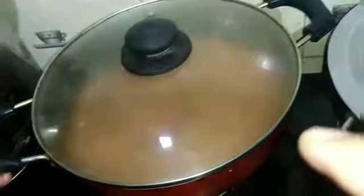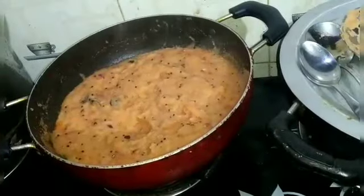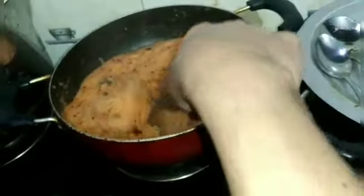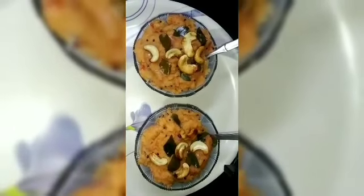Now we are going to make it taste soft. Friends, we are going to make a taste of the tomatoes ready for the serving bowl.